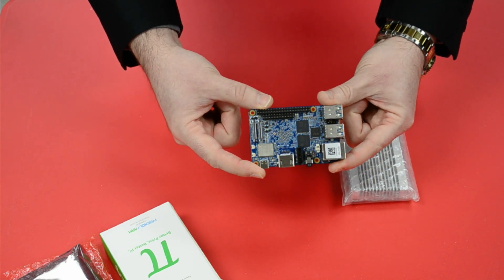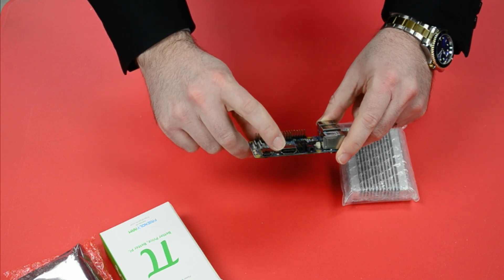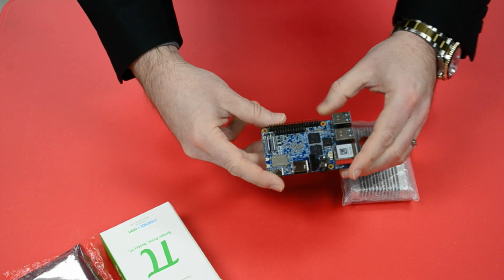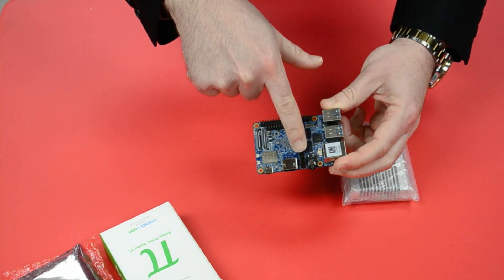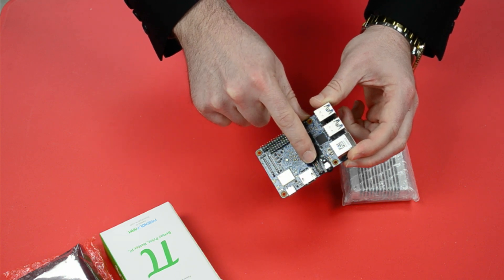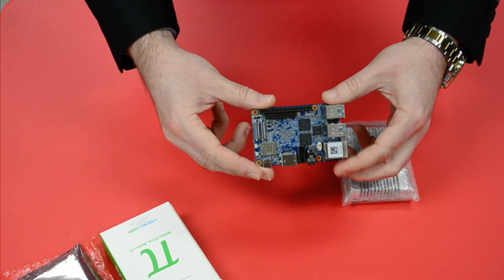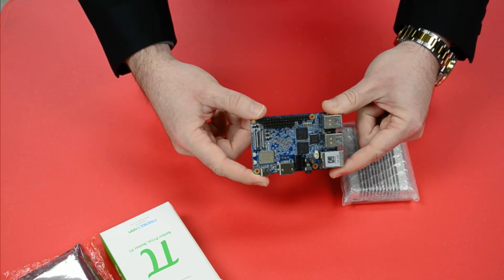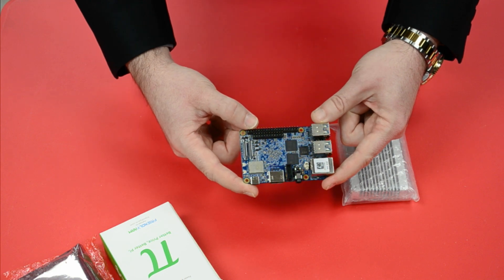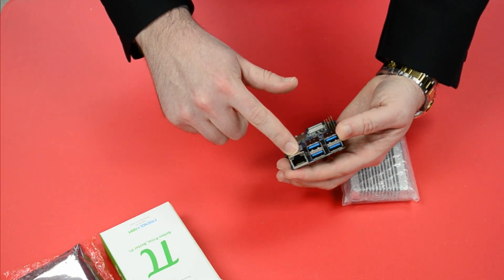Quick run-through of the specifications: I see full-sized HDMI with a Mali-T864 GPU, and it will run up to 60 frames per second in 4K. On the bottom, we've got a micro SD slot for the operating system. There isn't a standard eMMC port on here, but it does support eMMC — you just need either an adapter or a specific module for the NanoPi. It has dual-channel memory, up to 4GB of RAM; you can choose 2GB or 4GB. Even their base model has twice as much RAM as a Raspberry Pi 3B+. It's 1866 LPDDR3 memory.